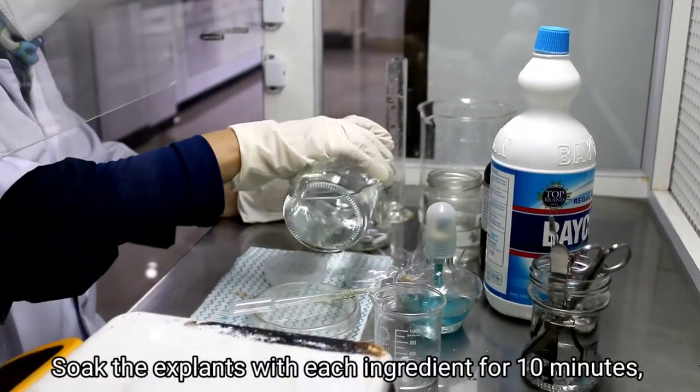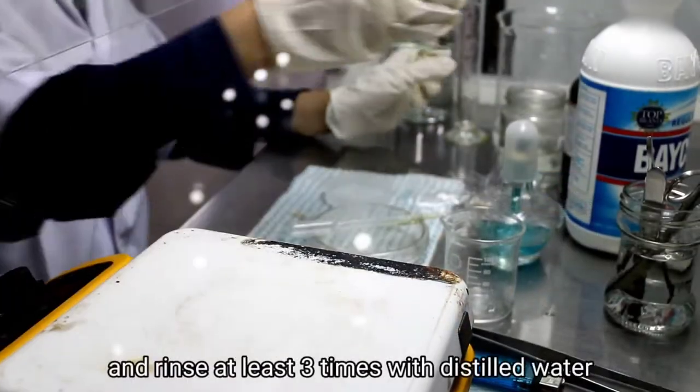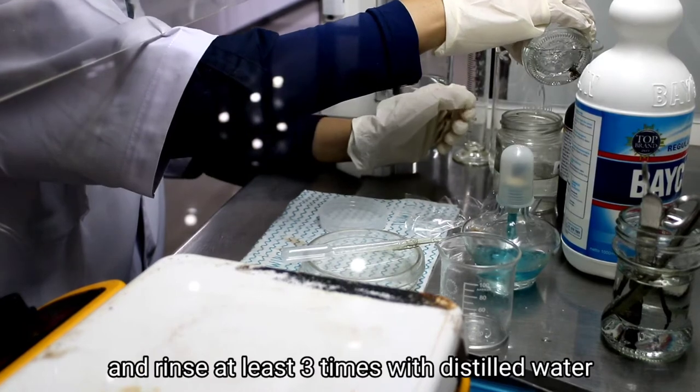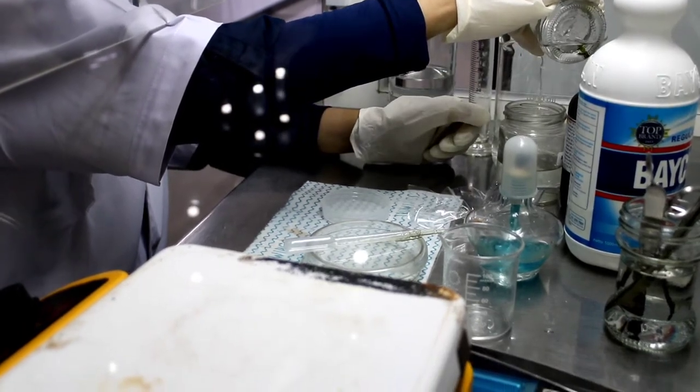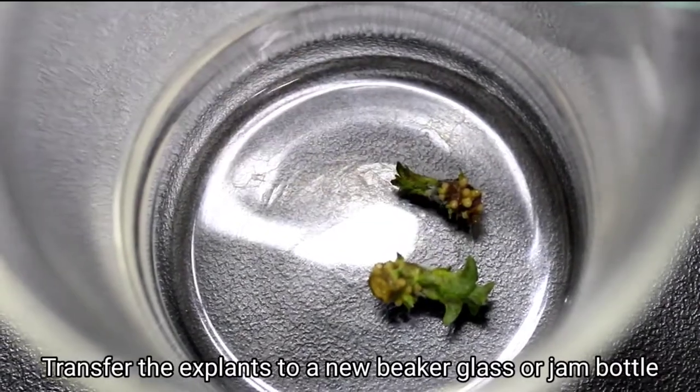Soak the explants with each ingredient for 10 minutes, and rinse at least 3 times with distilled water. Transfer the explants to a new beaker glass or jam bottle.